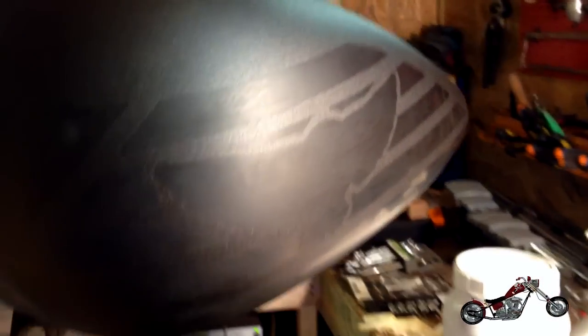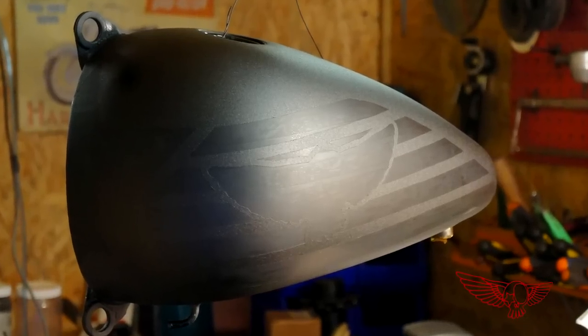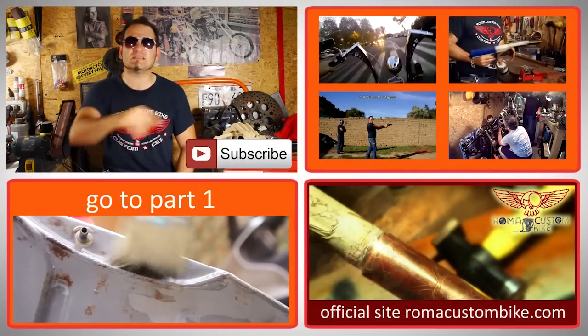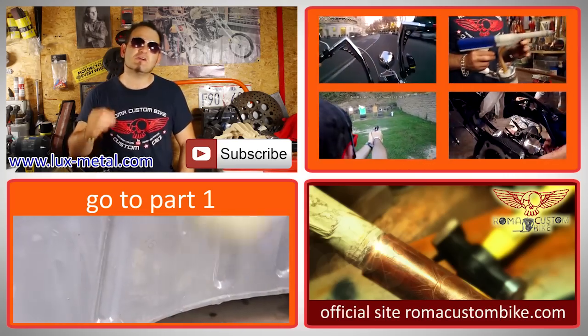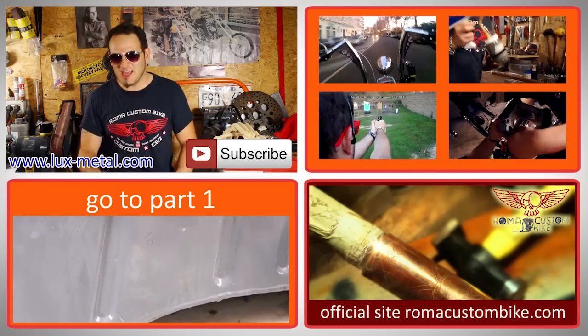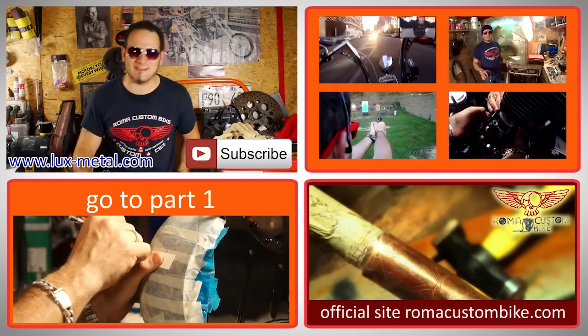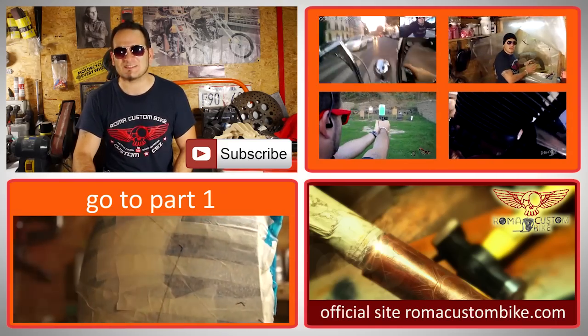And this is the final result. The next step will be to apply the silver leaf on the flat black areas, but that is a process we'll do in another episode. That's it for now folks. Please visit our sponsor website LuxeLushMetal.com, leave a comment, click the like button, and if you really like the show, tell your friends. I'm Custom Cez and I'll see you in the next episode of Roma Custom Bike.